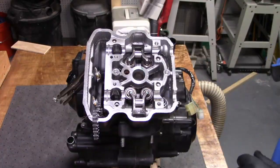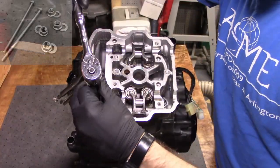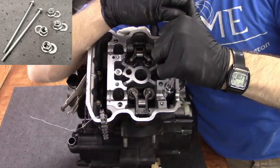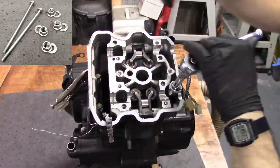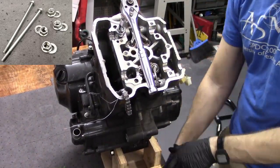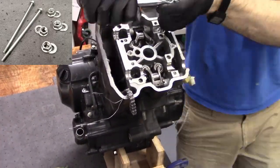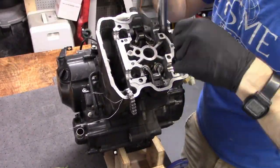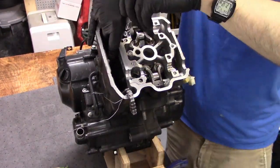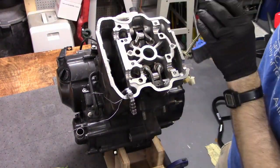With the cams out of the way, we can remove the two 10mm cylinder head bolts and the four 14mm nuts and washers. These are on tight. To get enough leverage, I scooted my engine stand to the edge of the workbench and used two quick clamps to hold it down — worked great. Be careful with the fasteners so they don't fall into the crankcase, especially the nuts and washers on the chain side of the block. A magnet works really well for grabbing the fasteners and won't get stuck on the aluminum block as you're poking it in there.